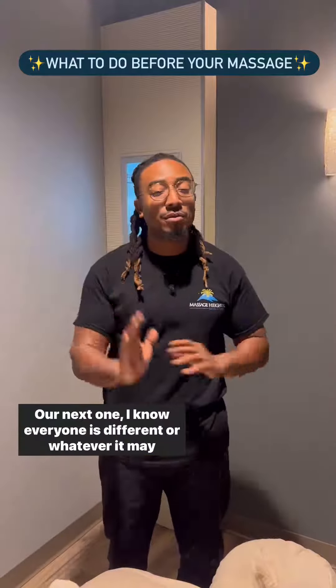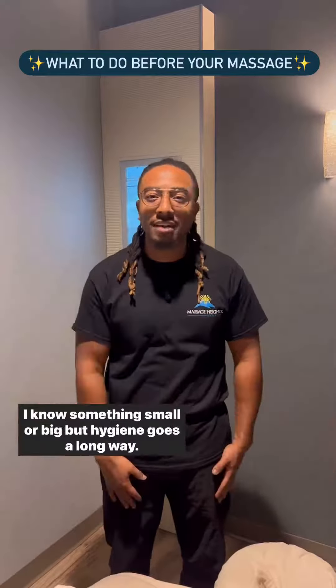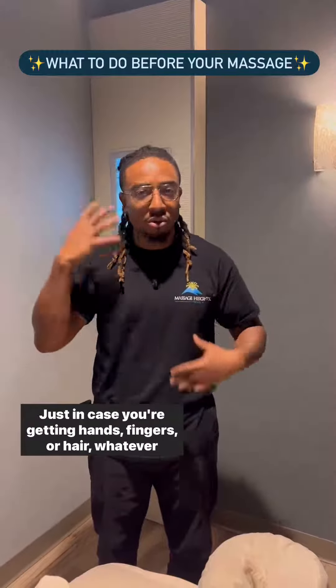Next one — I know everyone is different — but the next one will be hygiene. I know it's something small or big, but hygiene goes a long way, just in case you're getting hands, fingers, or hair, or whatever it may be.